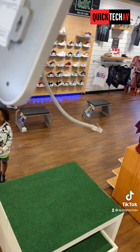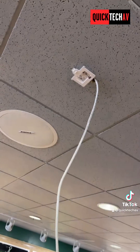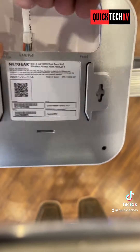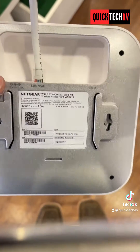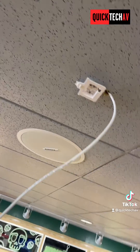Now we're going to plug in this ethernet cable right here into that data jack, and then the PoE will power up this unit. We'll push the slack up and slide it onto the unit.